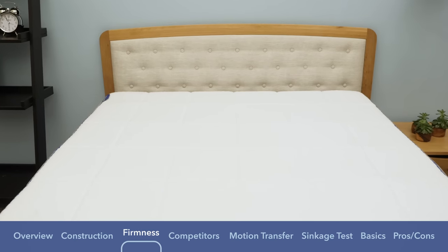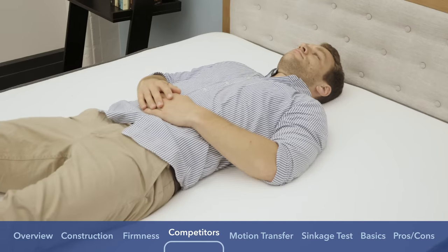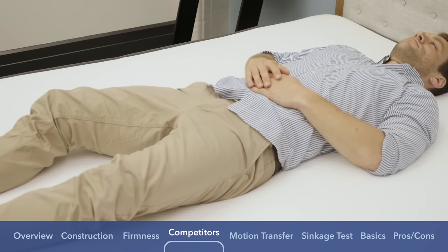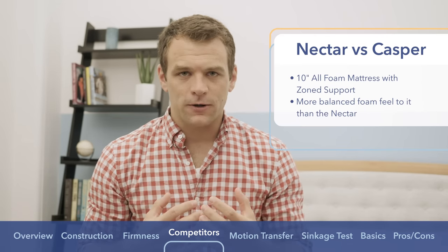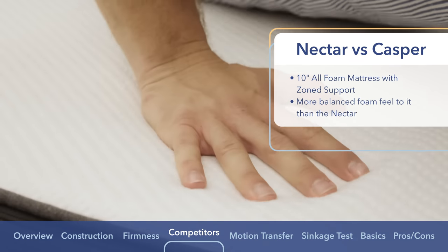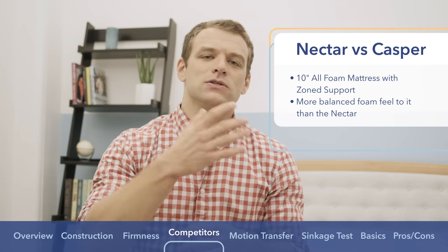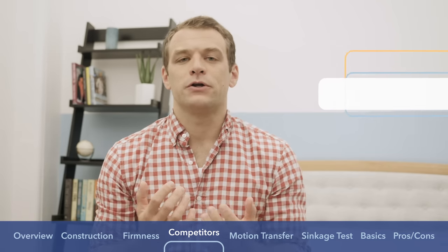Now I briefly want to talk about some of the competitors I mentioned earlier. We'll start with the Casper mattress, which, like the Nectar, is an all-foam construction. However, it has more of a balanced foam feel. It is zoned for support through the shoulders to give you a little more spine alignment. There is a layer of memory foam in the Casper as well, but it is below a latex alternative foam that has a quicker response to pressure. It has more of a medium firmness — around 6.5 out of 10 — whereas the Nectar felt a little softer and definitely more of that memory foam sinking-into-the-mattress, contouring-around-your-body feeling.